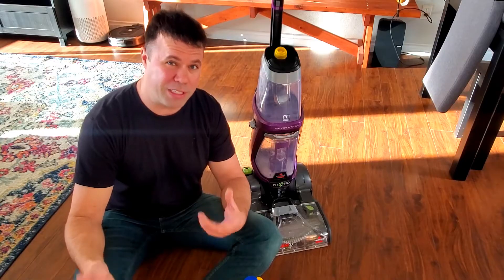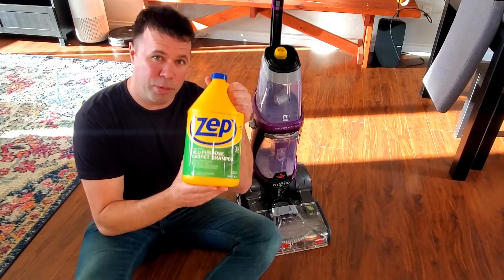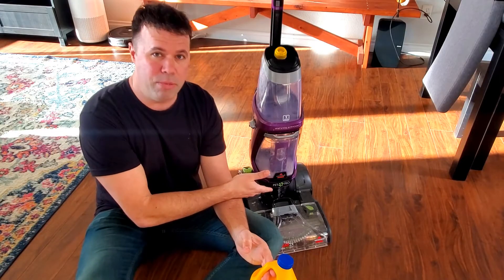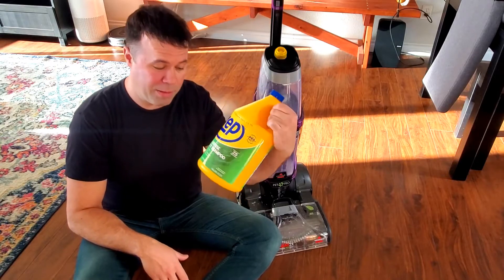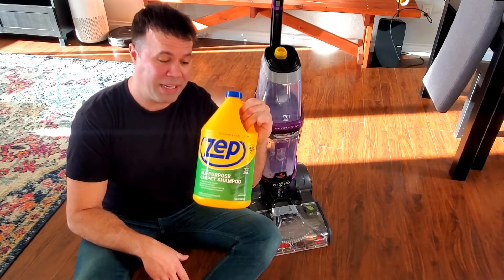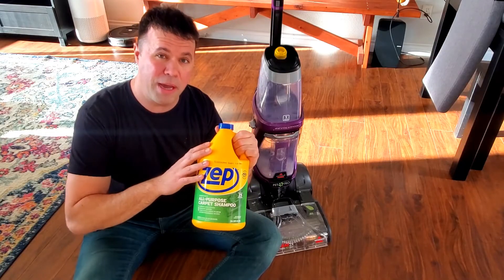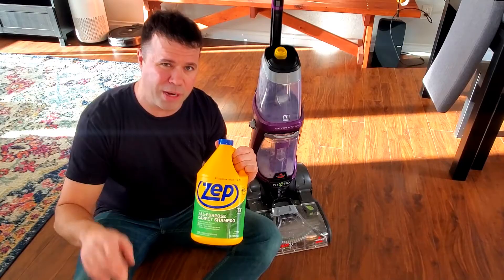It was a good product, but it was expensive for how much I was using. Then I stumbled upon Zep. This is an all-purpose carpet shampoo cleaner that's good for the majority of shampooers, not just the Bissell Pro 2 Heat, but pretty much any shampooer. This stuff is 10 bucks on Amazon for 128 ounces, which is one gallon. You only have to add about five ounces per gallon because it is a concentrate.